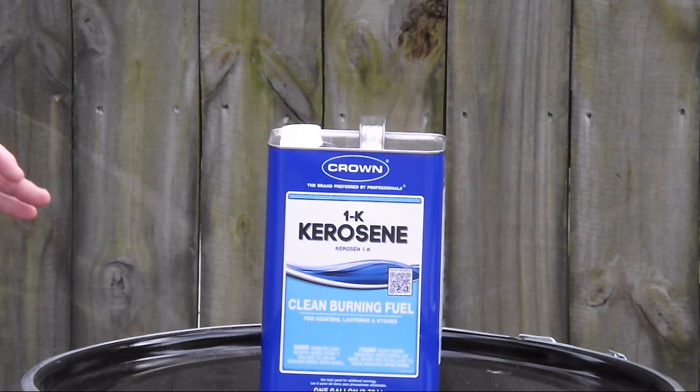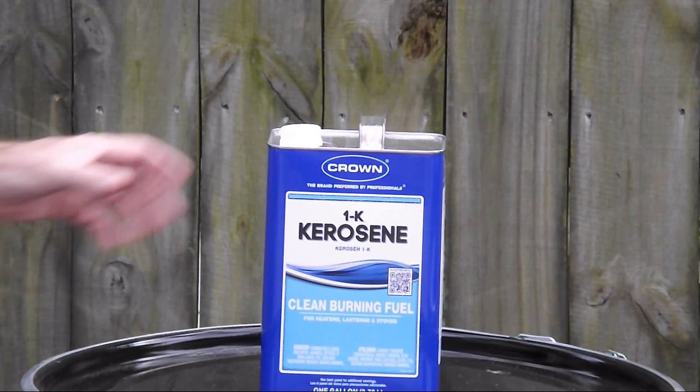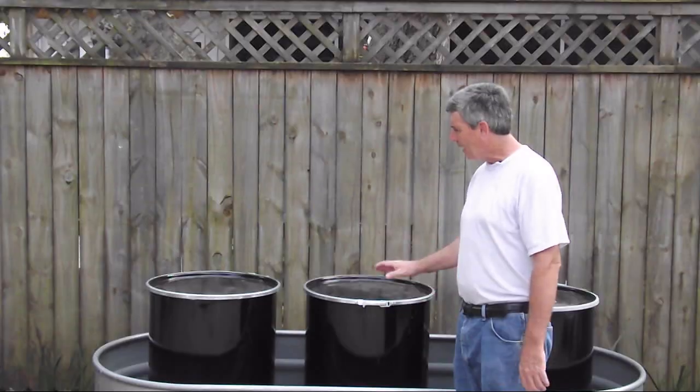...they'll sell it to you at a hundred gallons or more and bring out the truck. Being in the South, I got a price point of four dollars a gallon. So it's really worthwhile having a truck come and deliver a hundred gallons or more at a time.